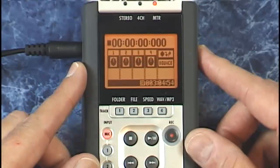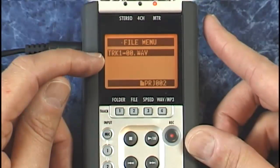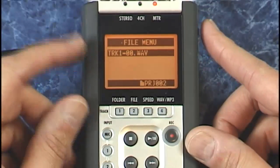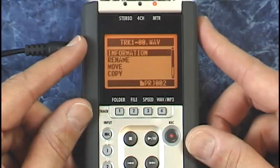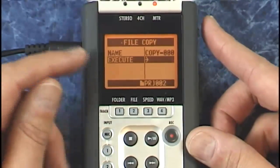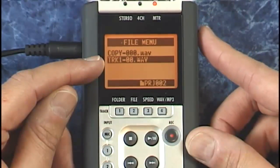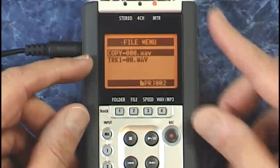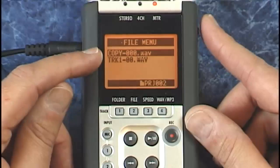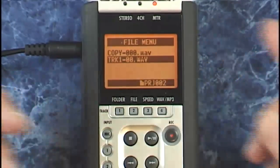Press menu, down to file. Here's the file loaded into our first track, and we can make a copy by selecting it, then moving down to copy. You can rename it if you like, or just execute it. Now we have our original file and a copy. The great thing is you can work on your copy, and if you screw anything up, just delete it, make another copy of the original, and try again.